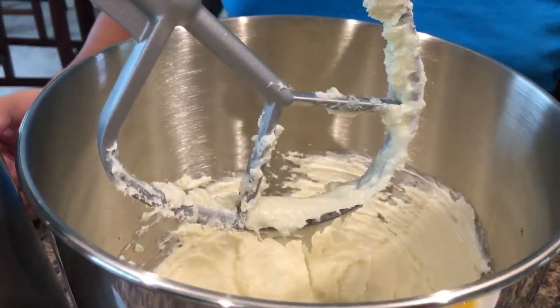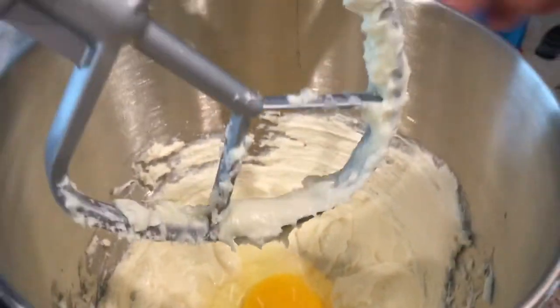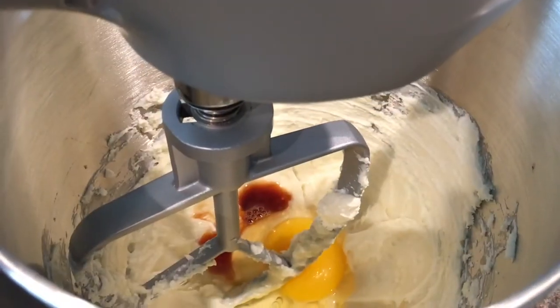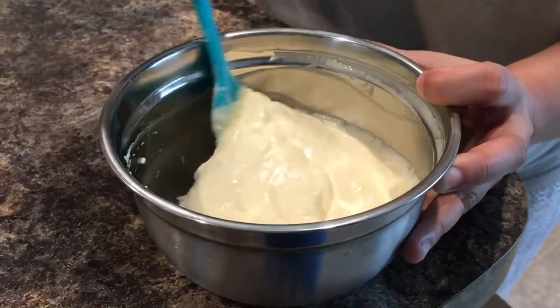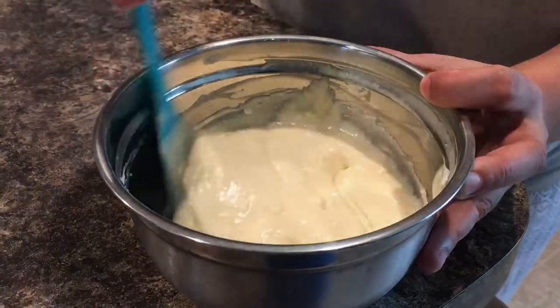First we will mix the cream cheese and the sugar together until creamy. Then add the eggs and the vanilla extract until fully combined. Make sure to not over mix the batter — over mixing can make it thinner. Put the mixture in a separate container, cover it, and put it inside the fridge for later.